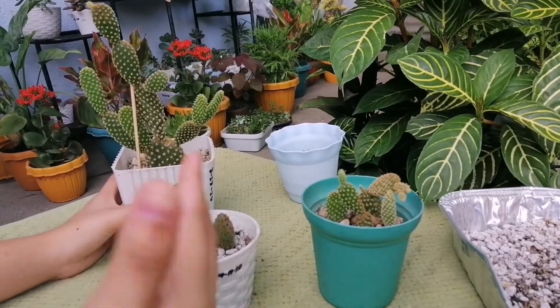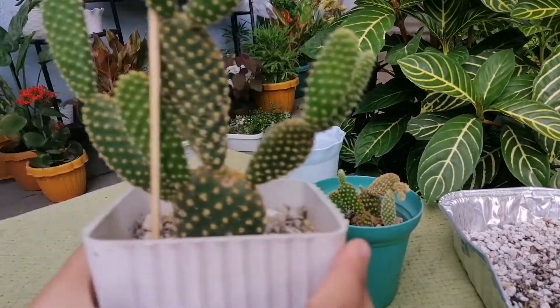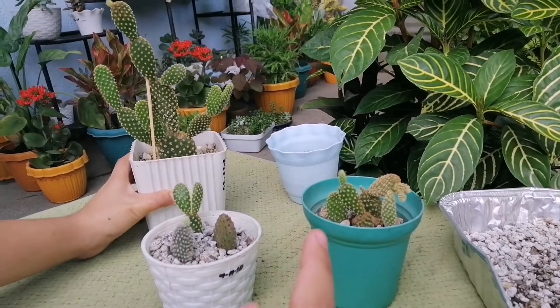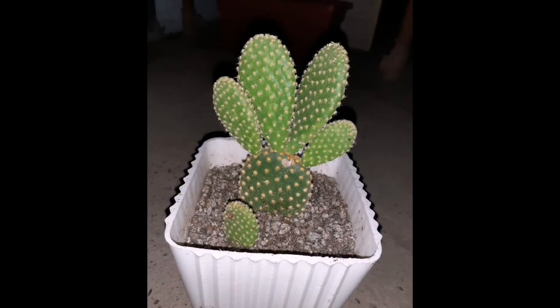Isang bunny ear lang yung binili ko before at ang color niya ay yellow. Eto siya. Color yellow lang yung nabili ko nun. So ipapakita ko sa inyo yung bunny ear ko before. Eto siya. Ang liip nga pa dyan, diba?